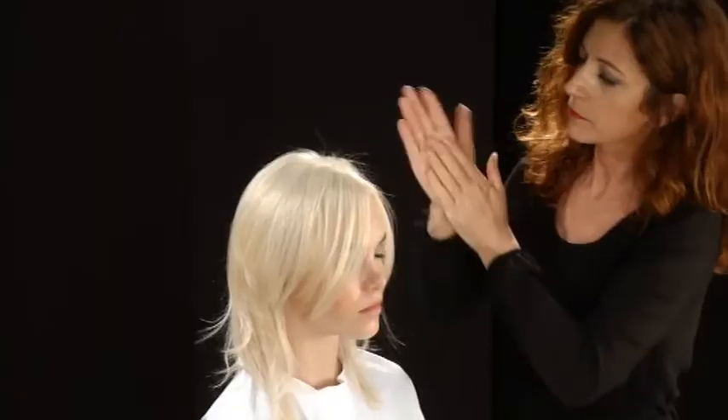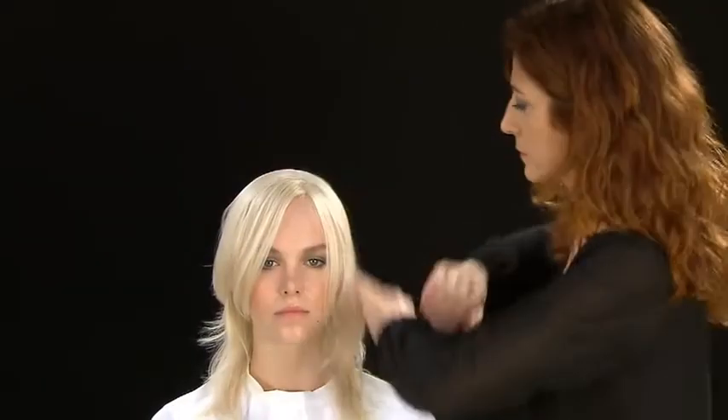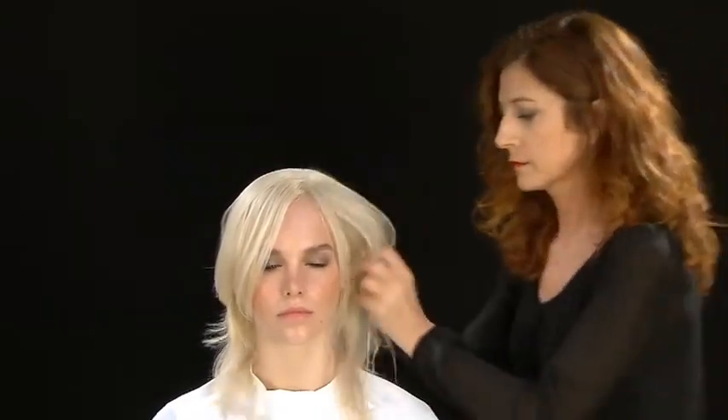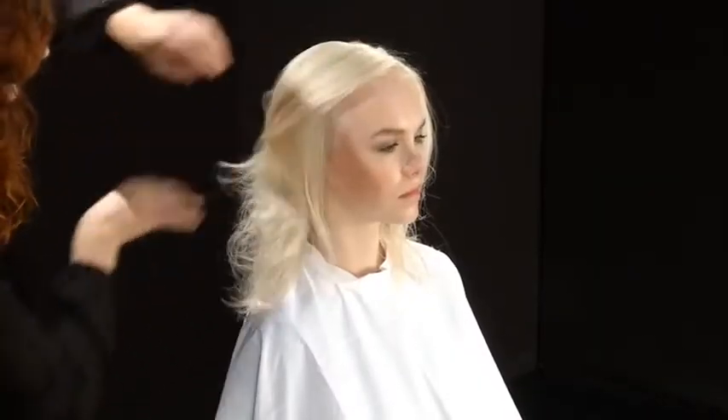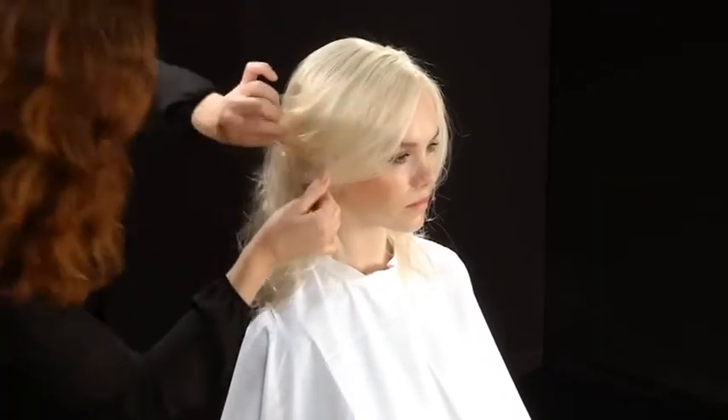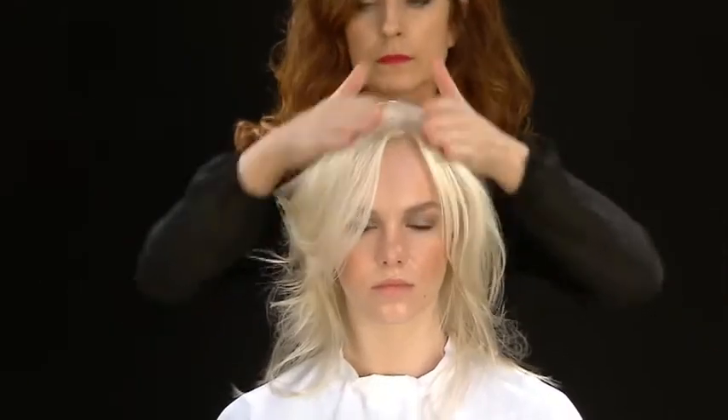Warm a small amount of no-inhibition moulding mud in the palms of your hands and apply to the hair to enhance the movement and the definition of the cut. Finish customising the shape and movement in a creative fashion.